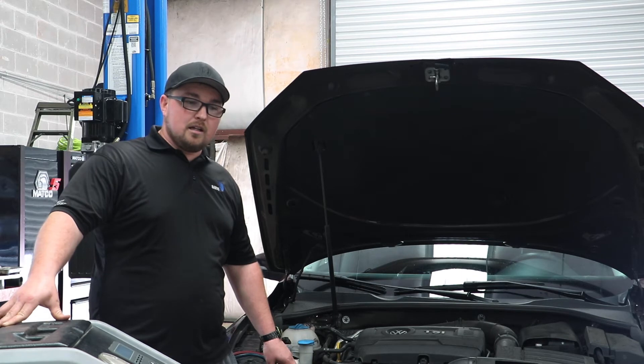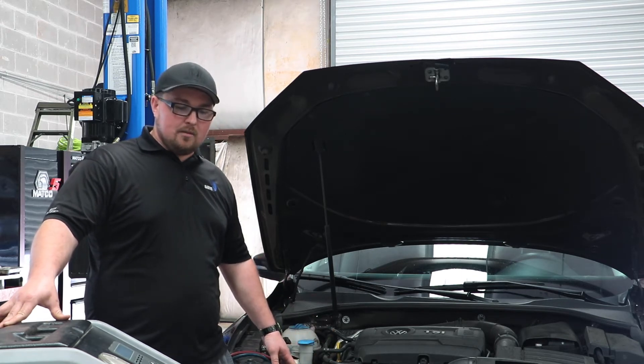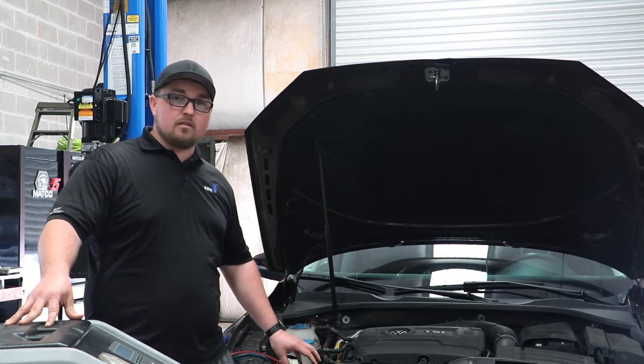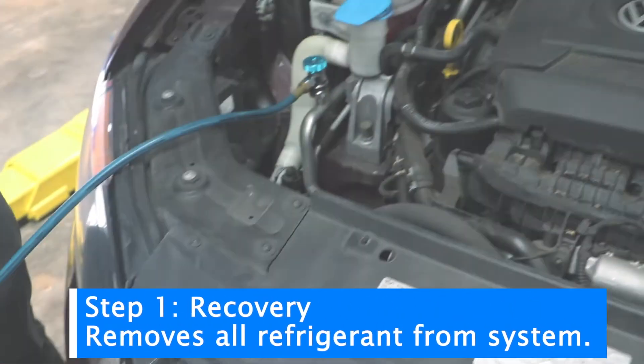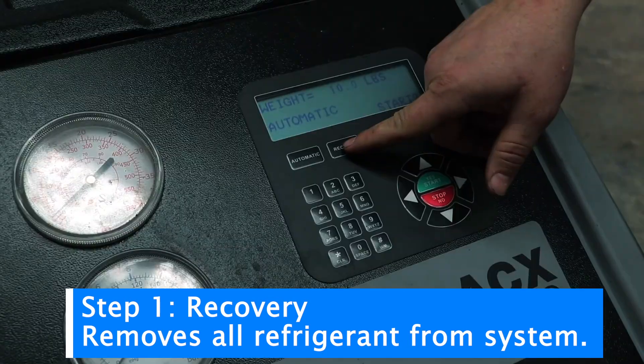When using a machine versus just cans, you also have the ability to see how much refrigerant the system had in it beforehand. If you're chasing a problem, you can use this machine to recover the Freon and see how much was in the system before you've done any repairs.